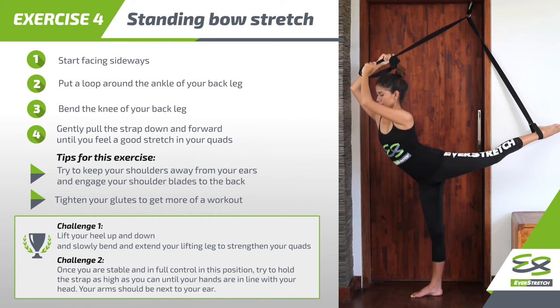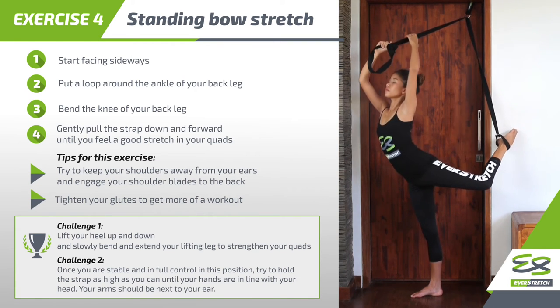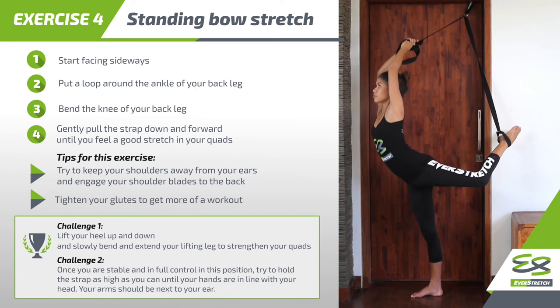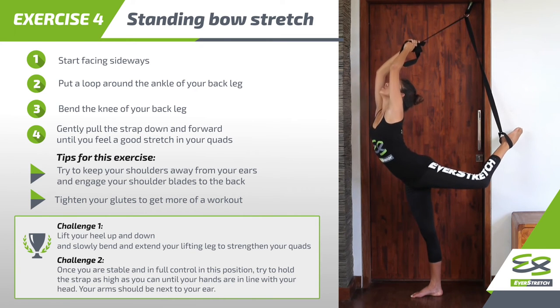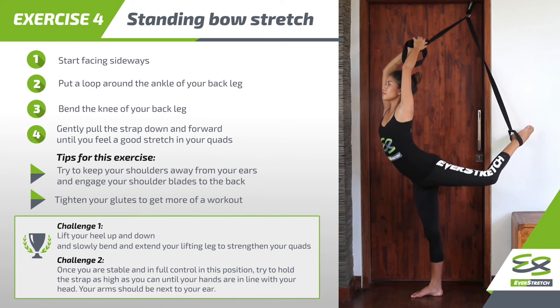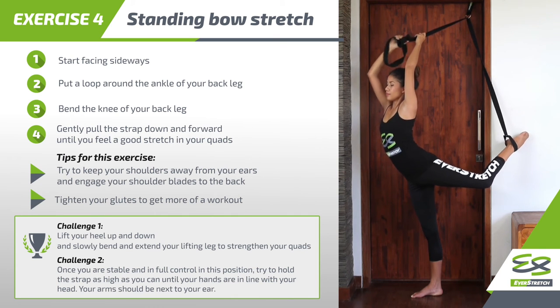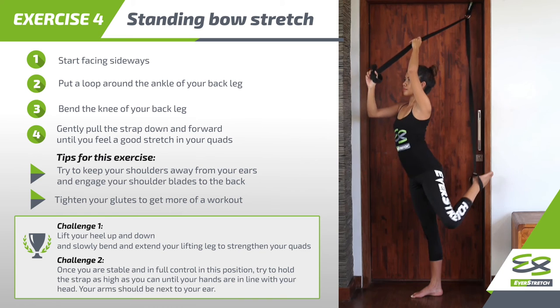Challenge 2: Once you are stable and in full control in this position, try to hold the strap as high as you can until your hands are in line with your head. Your arm should be next to your ear. Carefully come back to neutral position.